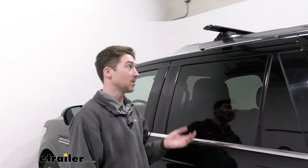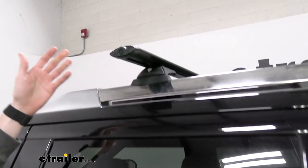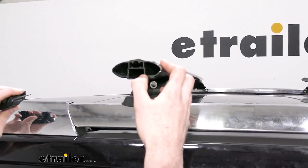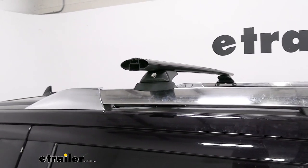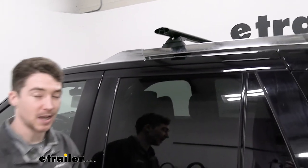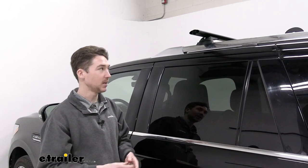The crossbars on our roof rack system are made of anodized aluminum, so they're lightweight. When you take the end caps off, you can see they have this H-bar construction, which gives it some structural integrity. They are lightweight, but they're still able to support up to 165 pounds — keeping in mind that the roof has a rating of its own, so make sure you check your owner's manual.